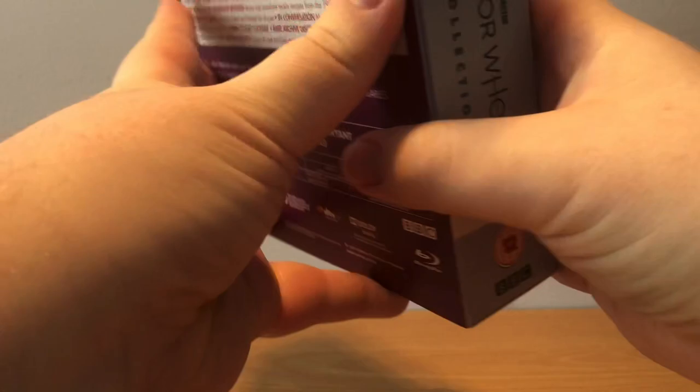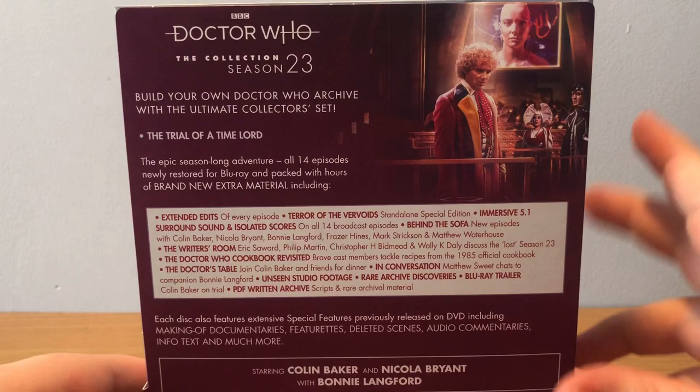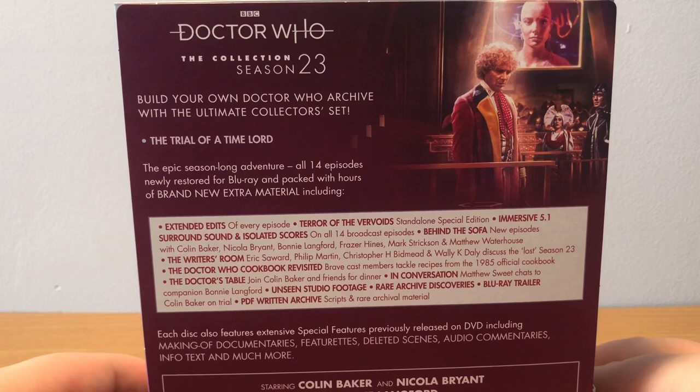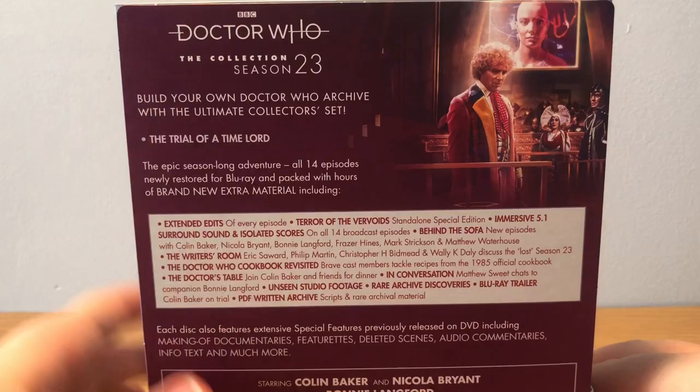On the spine with the J-card, it's just got the classification. On the back we've got nice art at the top from Mind Warp - you can see Peri on the Matrix with the Valeyard, Inquisitor and the Doctor. On the top left: build your own Doctor Who archive for the Ultimate Collector's set, The Trial of the Time Lord - the epic season-long adventure of all 14 episodes, newly restored for Blu-ray, packed with hours of brand new extra material, which you can see in the white box.